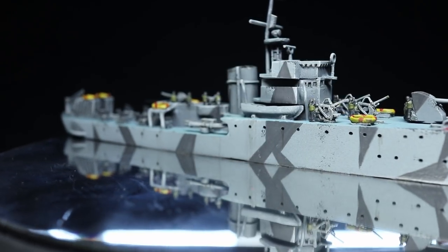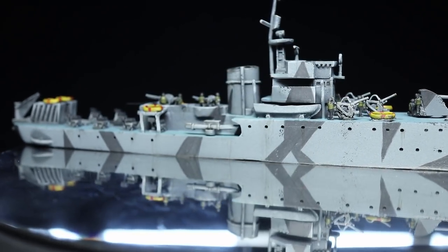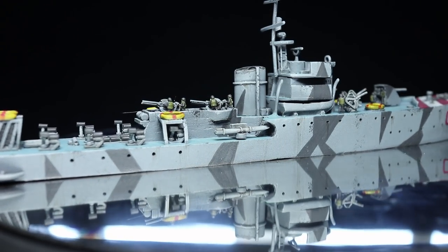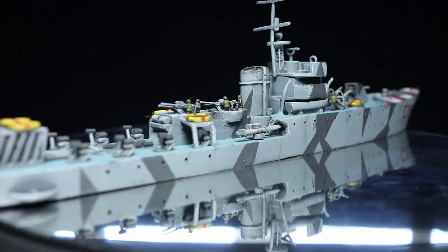And here we have the completed weathering and markings on our ship. Whilst I focused on the Italian Gabbiano for this video, you could easily apply the same techniques to any other Cruel Seas ships that you may have.